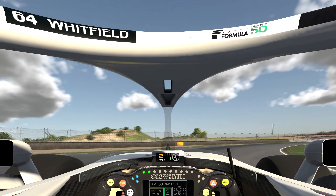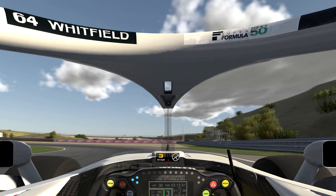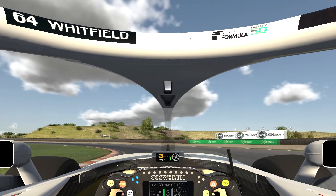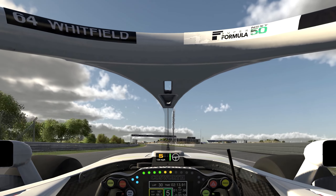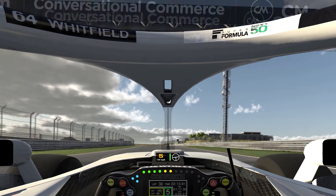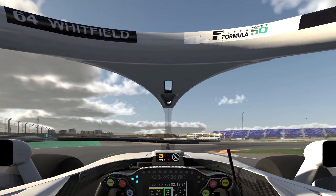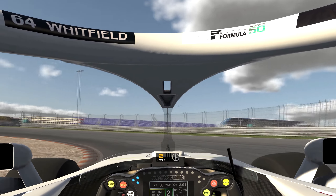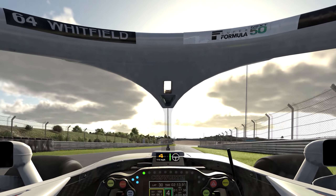Second or third gear, depending on how much confidence you have. A little bit of brake — keep the brake on — then nail it just before the apex. Watch the traction coming out of there: there's not a lot of grip, it's very slidey. As close to the 50 board as you dare, third or second gear — either one works — and then nail it out of there.